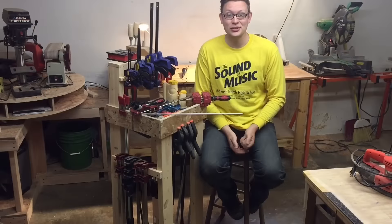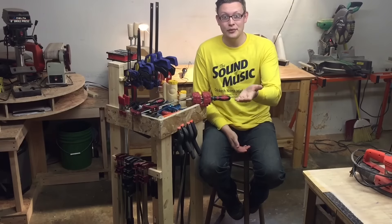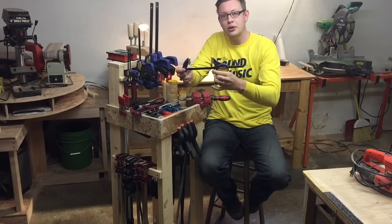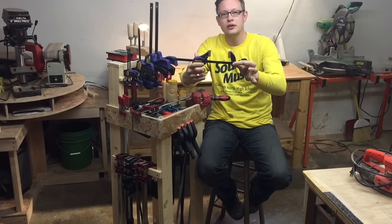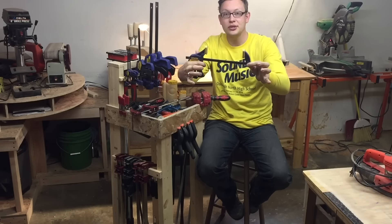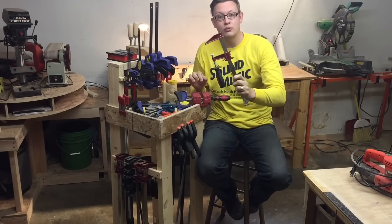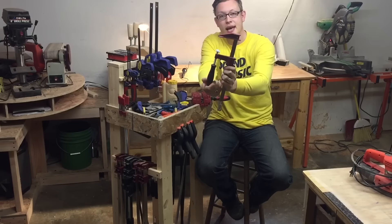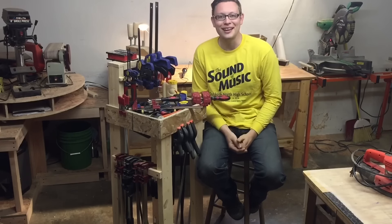And last but never least, clamps. You can always use more clamps in your shop. If your dad doesn't have any, I recommend starting with a quick clamp. I prefer the Irwin brand purely because I've been using it forever. A quick clamp has a trigger to get closer to your material and clamp it, and a release to let go nice and quickly. If you don't have any quick clamps near you, regular old bar clamps will do just fine — there's a moving mechanism on the side and a screw to tighten and loosen. That'll get the job done just fine.